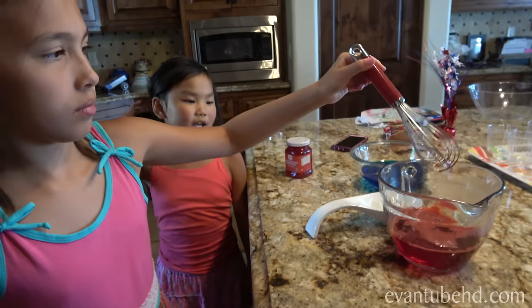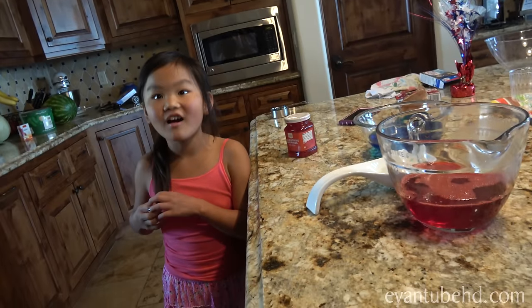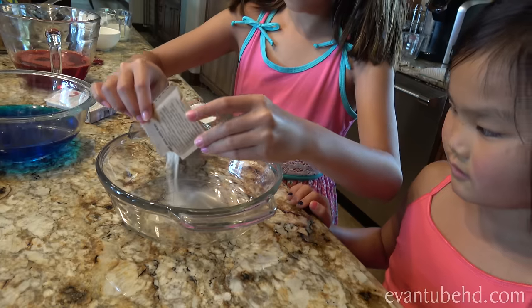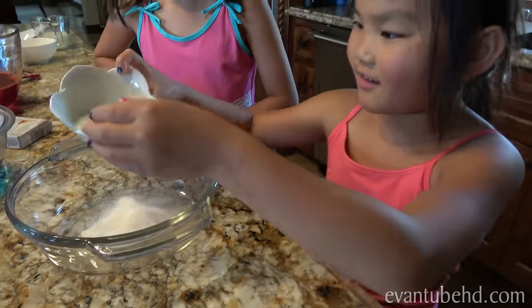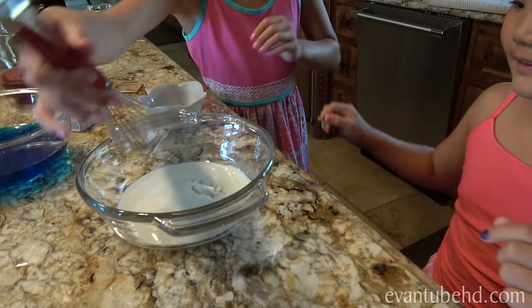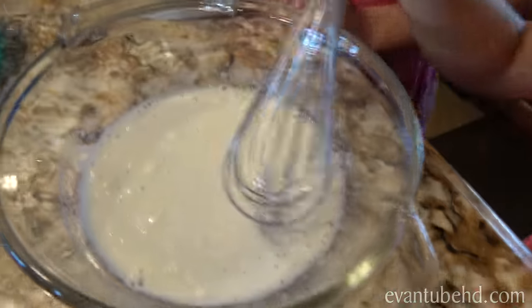What layer are we missing if we're making a 4th of July dessert? What color? We are missing the white. We're going to be getting the non-flavored gelatin out of its package, then pour. Now we are pouring the milk in. One quarter cup. Okay, now start stirring — get all those lumps out.